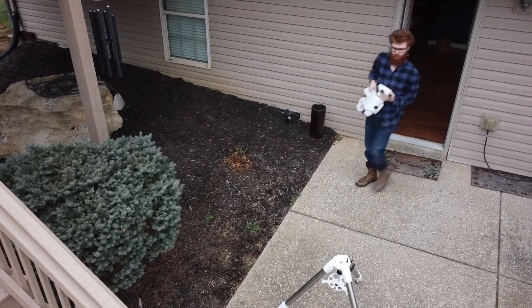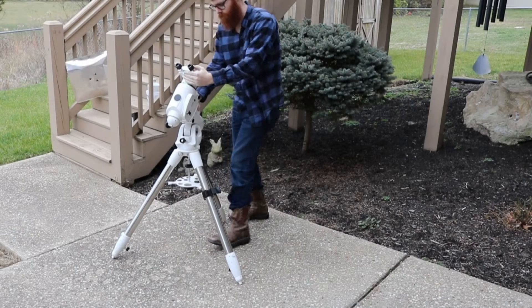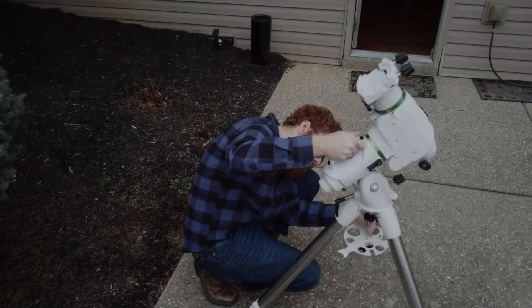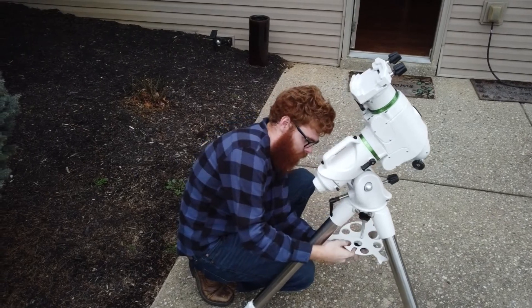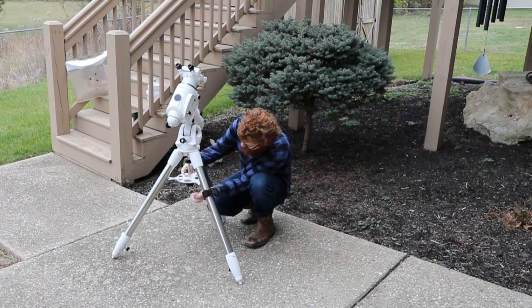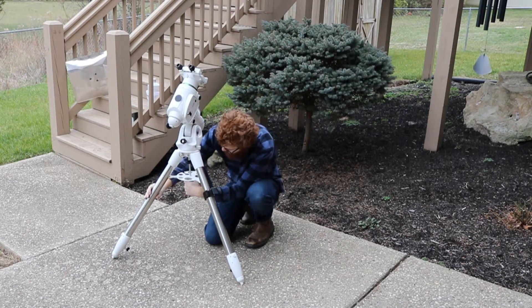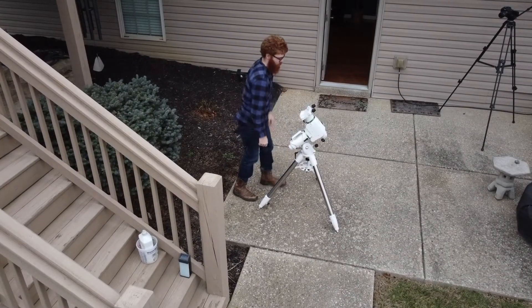Now that the tripod is aligned we can put the mount on top. With the mount in place, use one hand to stabilize it and use your other hand to lift up and tighten the mounting bolt. Now we can align the bottom plate with the legs and tighten it all the way up. Make sure the legs are fully spread apart while tightening. Now the base is put together and secure.